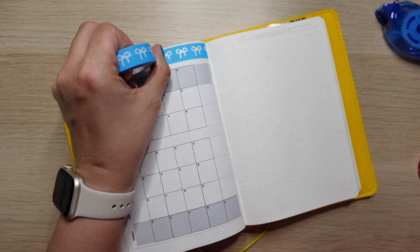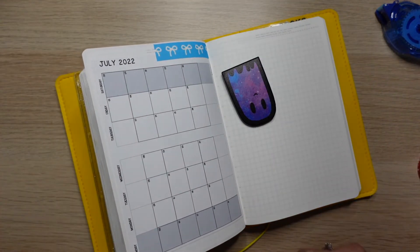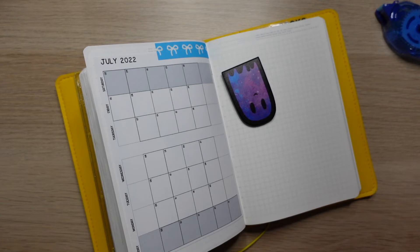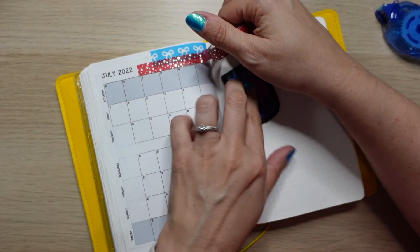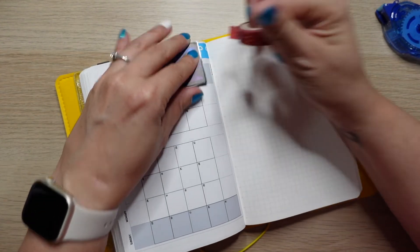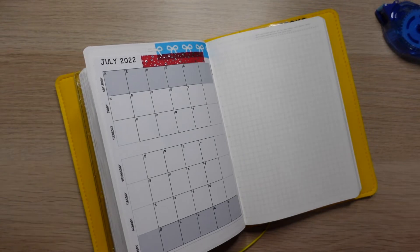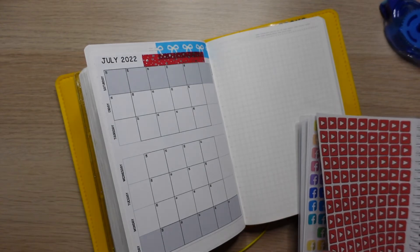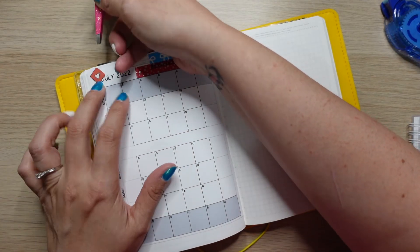Do you guys have any big plans for the Fourth? A lot of people at work are going out of town. We used to, but it's just so hot now to really enjoy it. We went to Florida a couple of years ago — before COVID, so three or four years ago — and it was just miserable. I love Florida, it's beautiful, but I thought Tennessee was hot. Florida is a different kind of hot. Do you guys like to travel when it's hot or do you prefer to stay home? I like to stay home — I'm kind of a homebody.